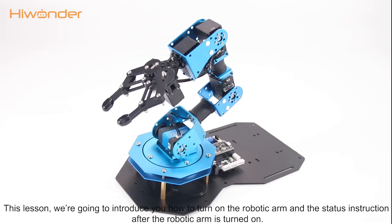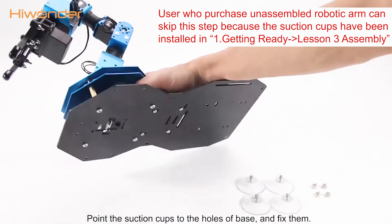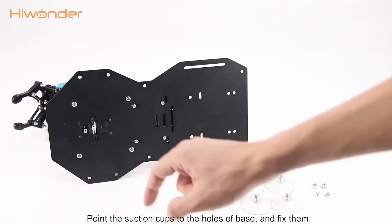Hey guys, this lesson is going to introduce you how to turn on the robotic arm and the status instructions after the robotic arm is turned on. First of all, install suction cups to the robotic arm, point the suction cups to the hose of the base, and fix them.